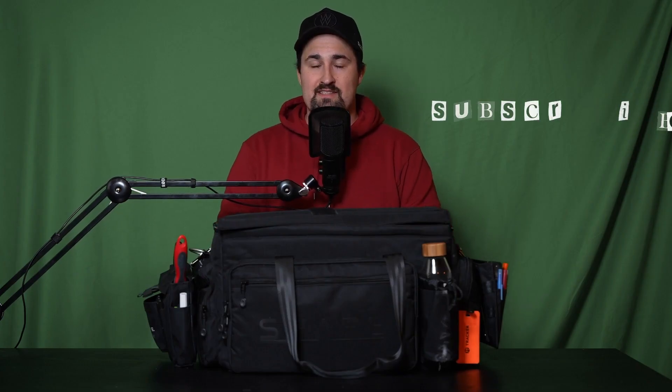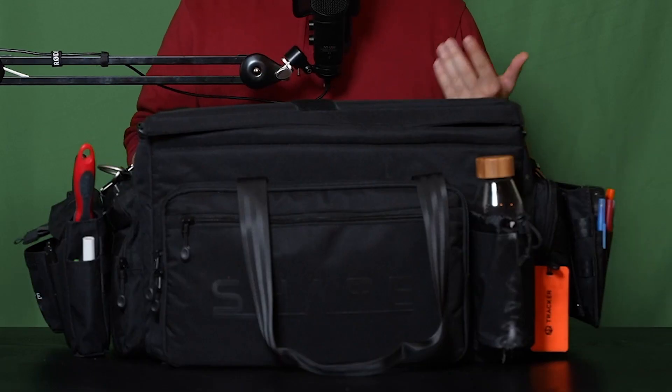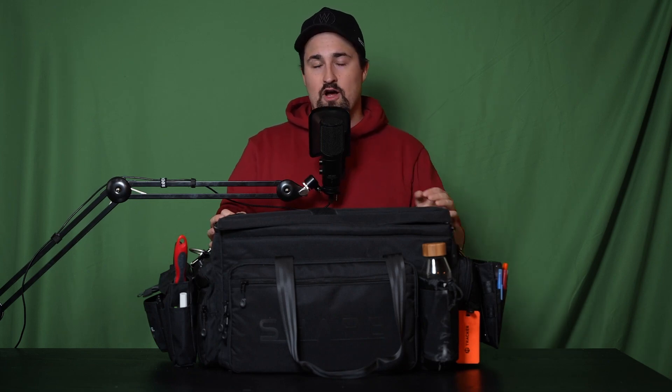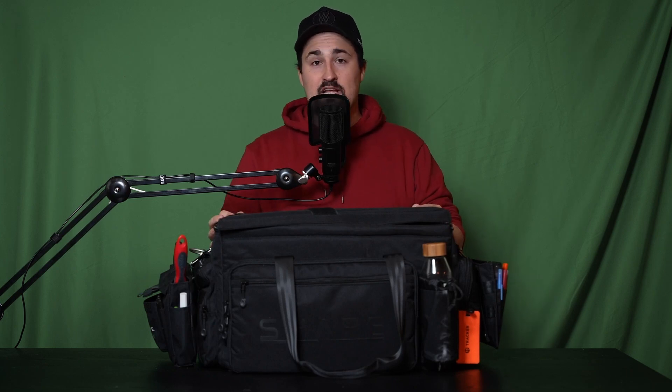Hello everyone, my name is Josh Diaz. I'm a video producer and videographer here in Winnipeg, and today I want to show you what's in my camera bag. This is the Shape S bag — a camera bag that's pretty highly renowned in the videographer space. It's got a lot of storage space, some would say too much, and I really like it because it allows me to carry my camera gear for location scouting or on a production. If you're a solo camera operator or like to travel relatively light, a bag like this is going to do you pretty well.